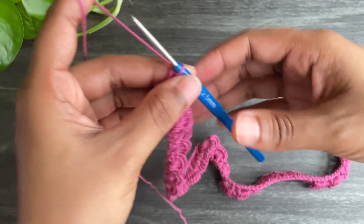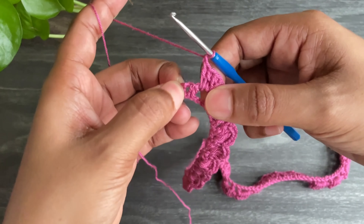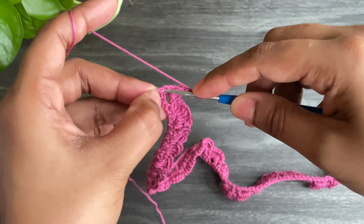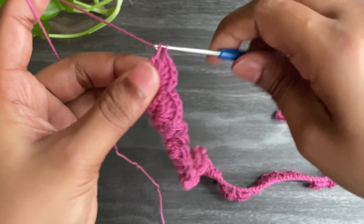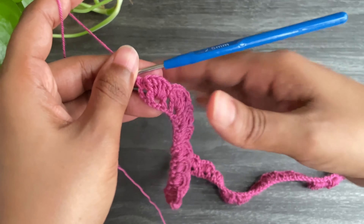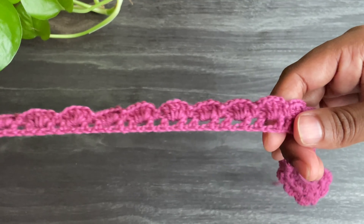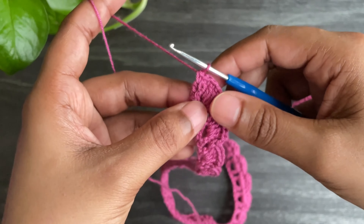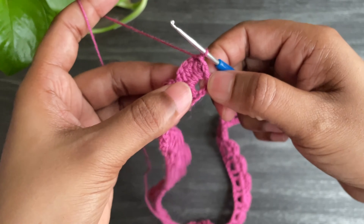This is our last double crochet. Now work chain 1 and make a single crochet into that last chain space. This is how our third row looks. Now you have to just turn your work. From here we're going to work back post double crochets.